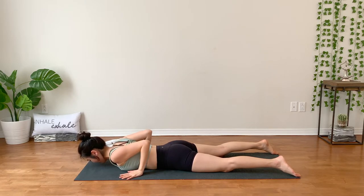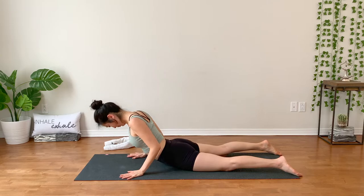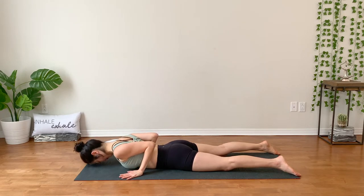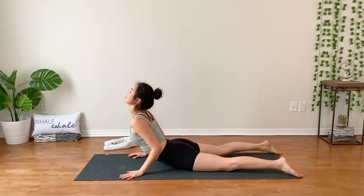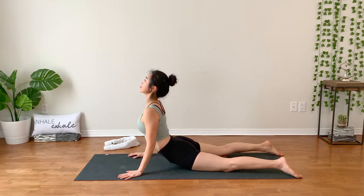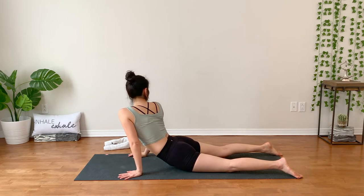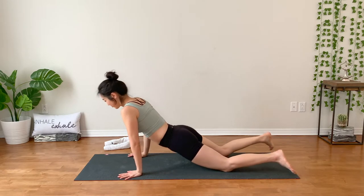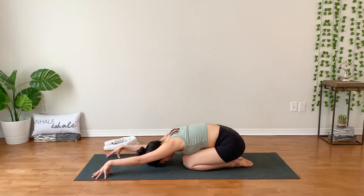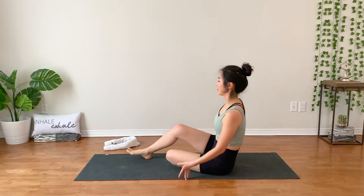If you want to play with some cobra pose, go ahead. Hands by your chest, rolling your shoulders down away from your ears. Lift your chest up as high as you feel safe. Breathe in, lots of space into your heart. Exhale, let go. And once more — breathe in. You might want to twist from here, taking your gaze to the left and to the right. And slowly release your hips down toward your heels. Child pose or seated pose — any pose will be great to reset. Release your hips down.